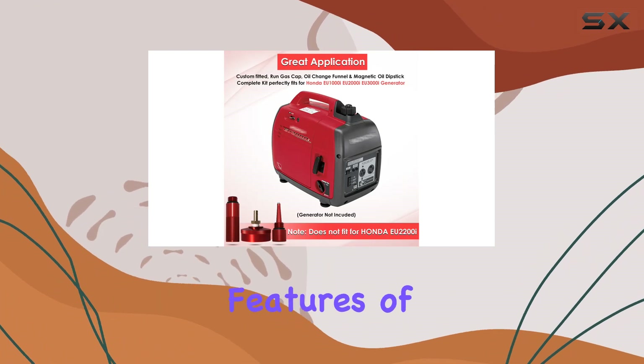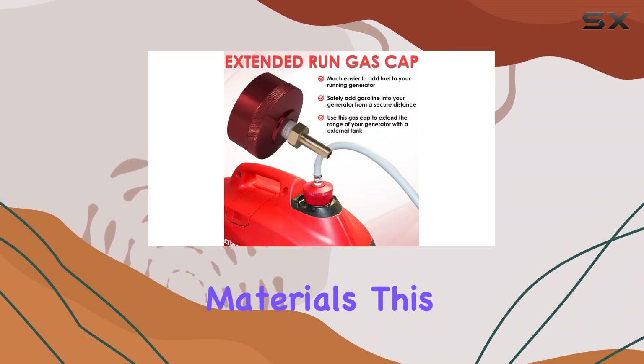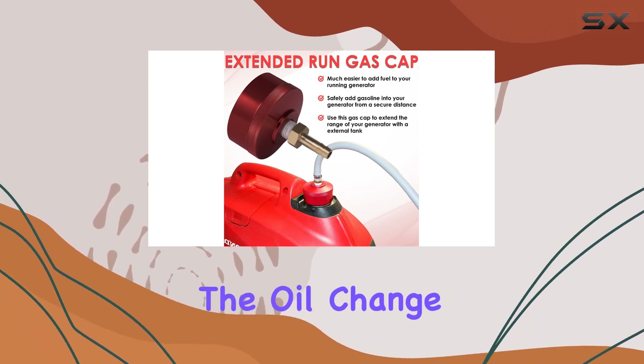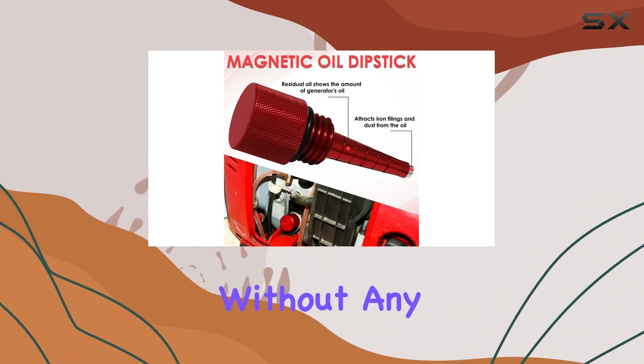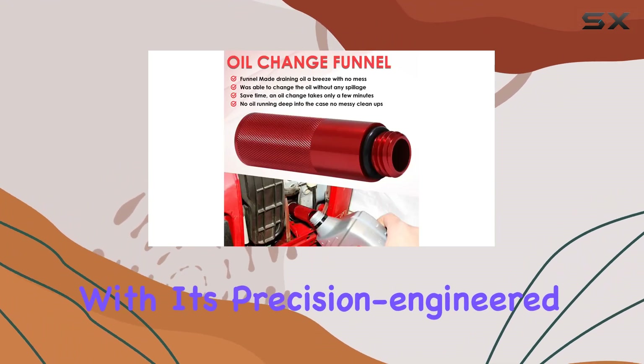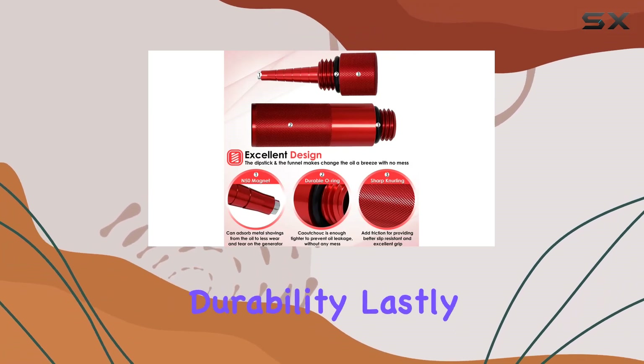Perhaps one of the standout features of this kit is the mess-free oil change funnel. Made from high-quality materials, this funnel simplifies the oil change process, allowing you to complete it quickly and efficiently without any messy spills. With its precision-engineered design, it fits perfectly, resisting corrosion and rust for long-lasting durability.